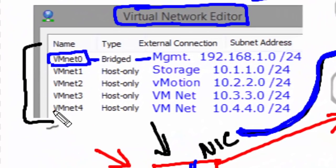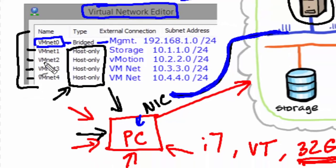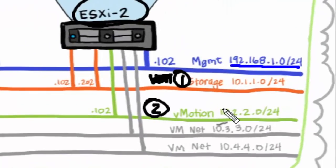I've also got four additional logical networks inside VMware Workstation — think of them as individual VLANs or subnets: VMNet1, 2, 3, and 4. They're all host-only, meaning they only exist logically within VMware Workstation on this host. VMNet1 is going to be used for storage. VMNet2 is for vMotion, which lets us move a virtual machine on the fly from ESXi1 to ESXi2 over a dedicated network. VMNet3 is for one VM network and VMNet4 for a second VM network.